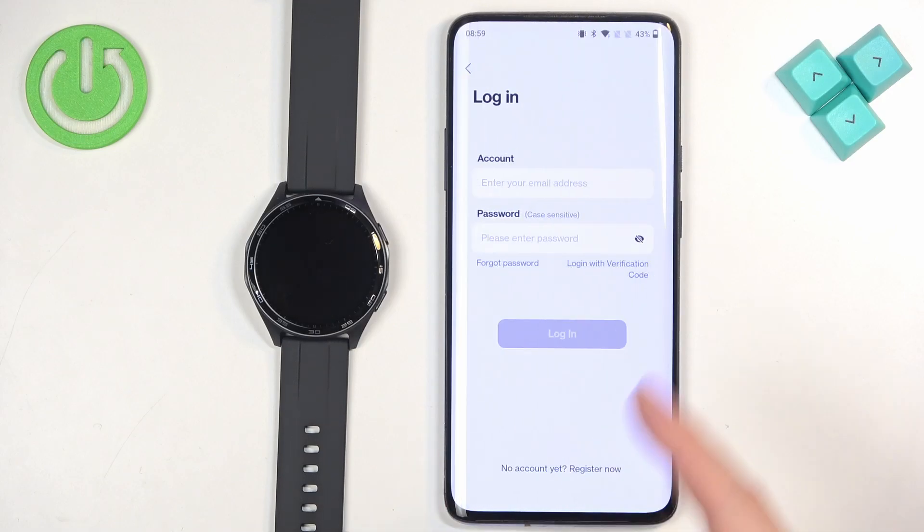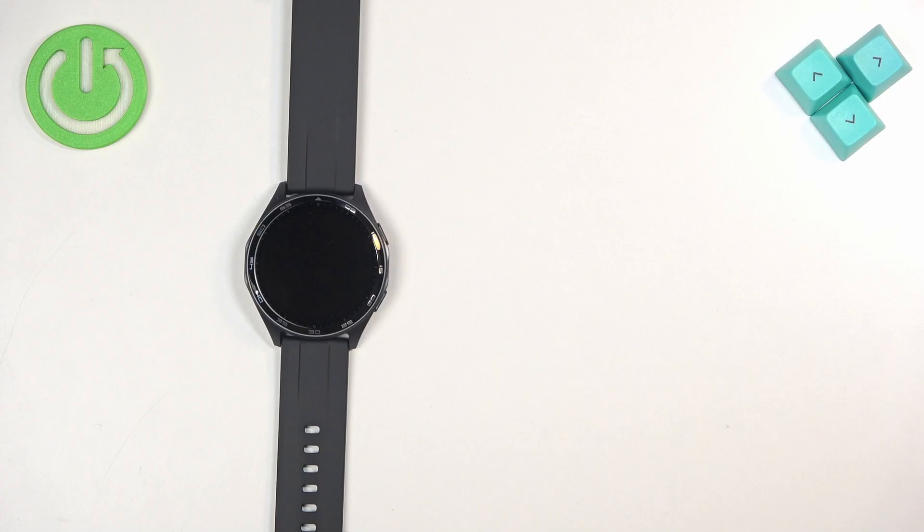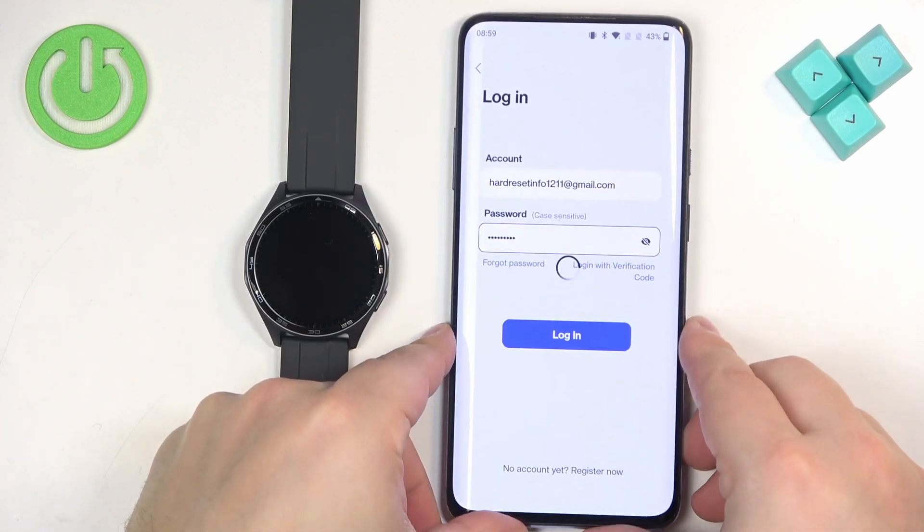Tap on Agree. As you can see, we need to enter the email address and password. Give me a couple of seconds, and then we can tap on Login.